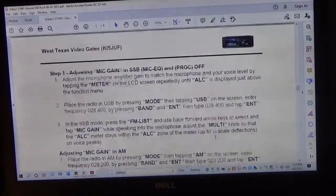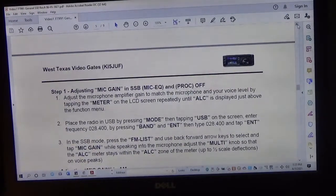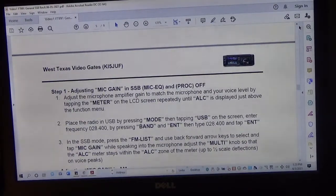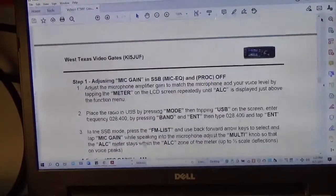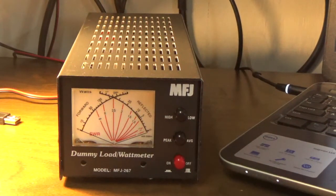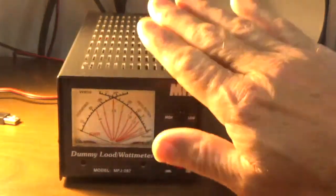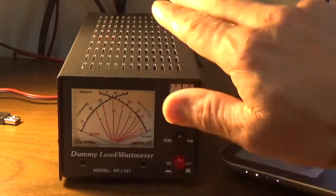What we'll actually do now is we're going to set the speech processor and microphone gain for single sideband. The way we're going to do that is first we're going to use a dummy load, which I covered in the first video. This is from MFJ — it's actually an MFJ 267. This is a dual-purpose device: it can be an inline SWR/power meter or it can be a dummy load.